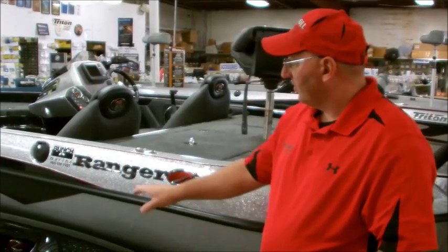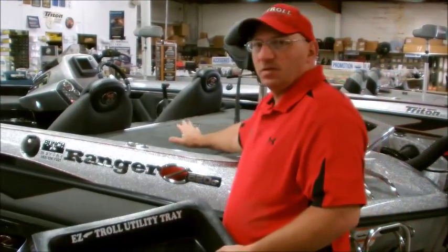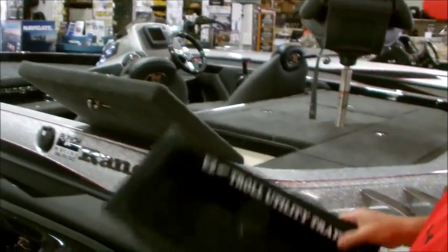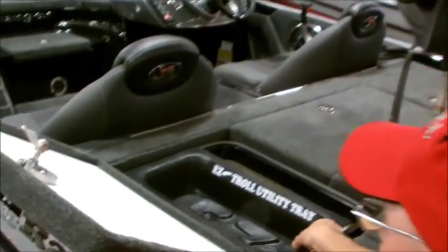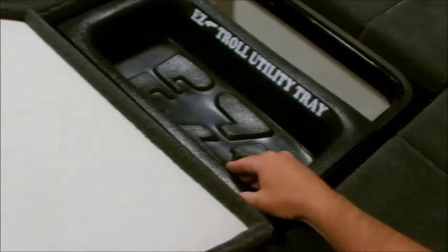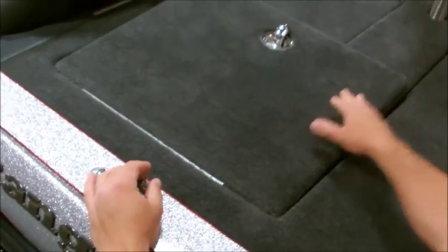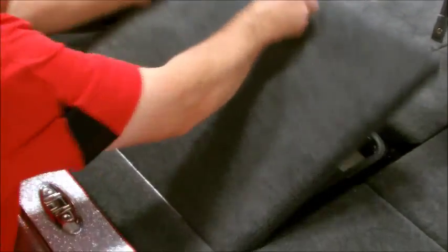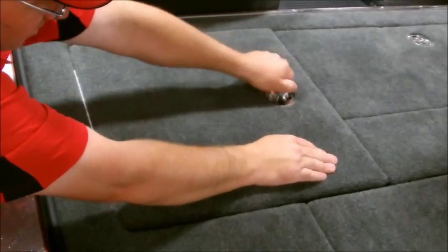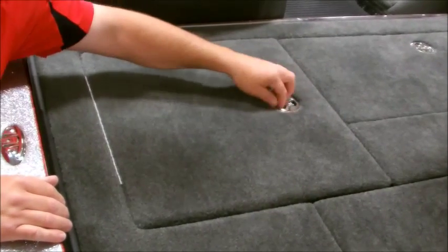We're here at the Ranger Z520C. We've looked at the storage area in the back, and this is the same one we cut for the Triton — it'll actually fit right here in this back compartment. What you want to do is position it so this lip will shut and then your latch and everything will close, as you can see. It will shut in that compartment.